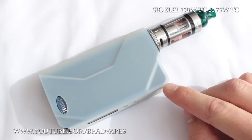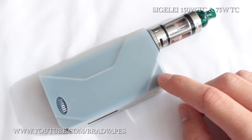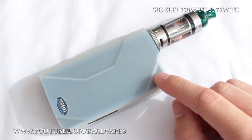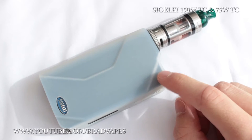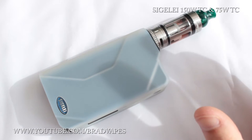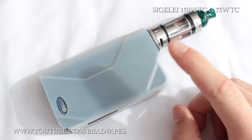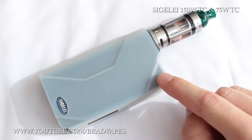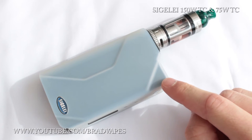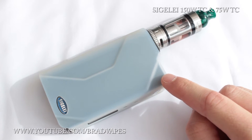Maybe 10 joules would be like 9 watts or something — it does feel a little bit weaker, but other than that there's no real big difference. The output voltage ranges from as little as 1 volt all the way up to 7.5 volts, so you've almost got as much power as a series box mod, but not quite. The atomizer resistance range goes as low as 0.1 ohms, in both temperature mode and power mode as far as I'm aware.